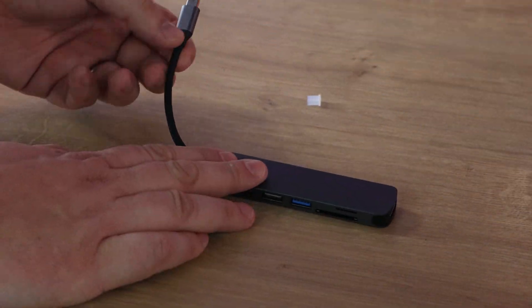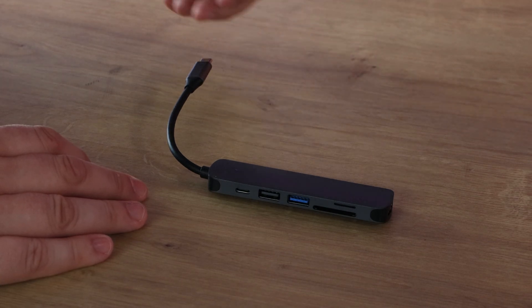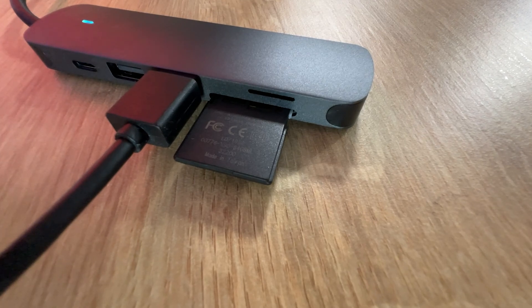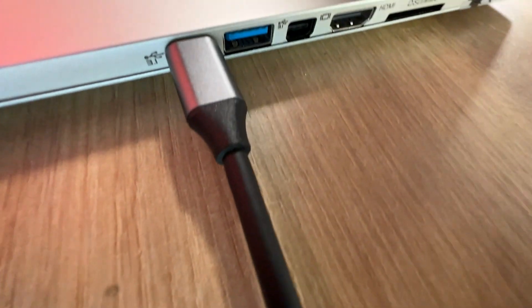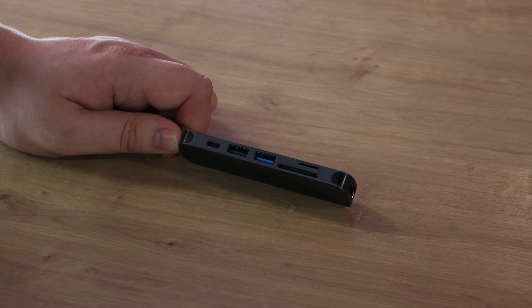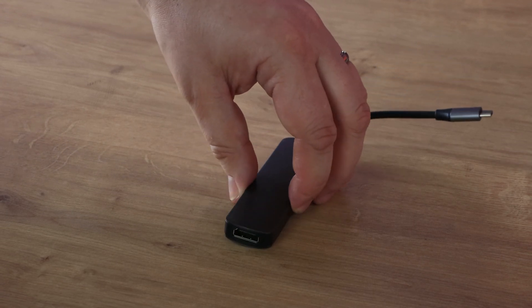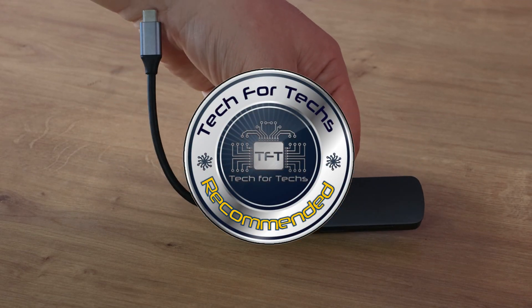The 6-in-1 hub has a cable that's slightly shorter than the 4-in-1. The plastic cap has been removed from the USB Type-C end. It does have a small LED indicator light, which I can't see on the 4-in-1 — we'll confirm when we plug it in. Again, no branding, model numbers, or serial numbers on the unit. The connections are: USB Type-C, USB 2.0, USB 3.0, a full-size SD card slot for camera cards, a micro SD card slot for mobile phones and smart devices, and a HDMI on the end to connect a monitor or TV.